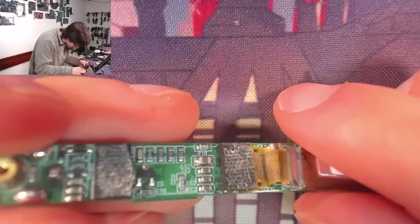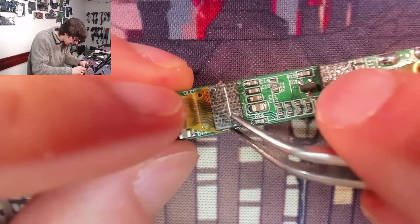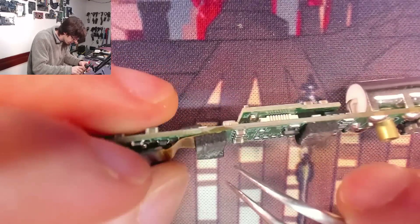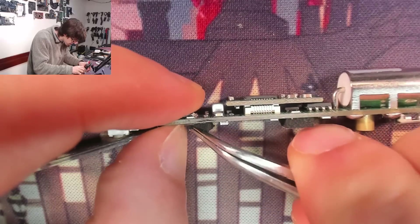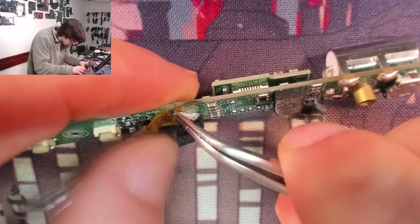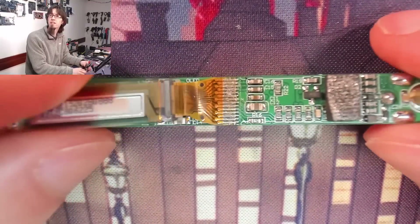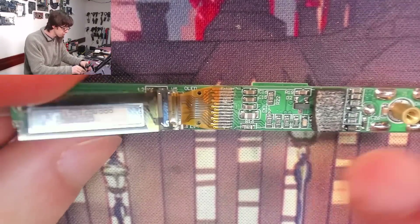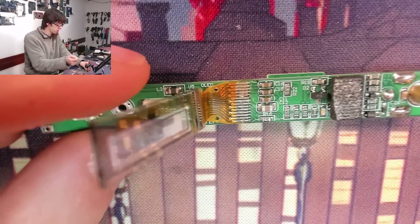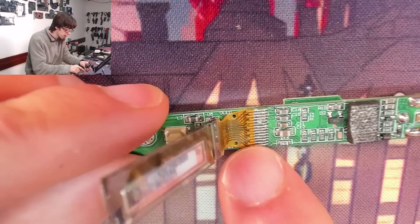It's hot barred. Sadness. I really thought that was going to be on a ZIF connector. I'm going to need to get good with hot barring. So that is a hot bar connection. I was really hoping there was going to be a ZIF connector there — I would literally just unlock it, pull it out, plug the new screen in, and reassemble, and we'd be done. However, this is what's known as a hot bar connection.